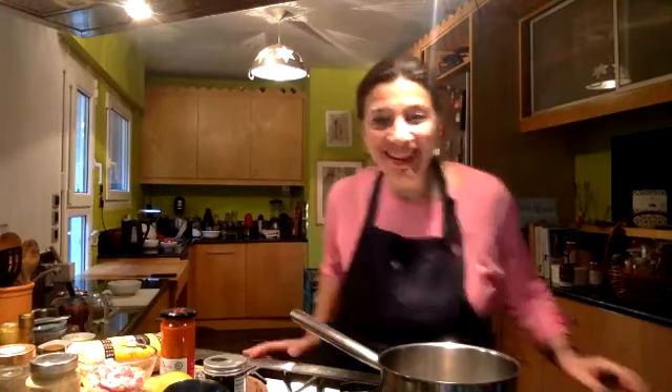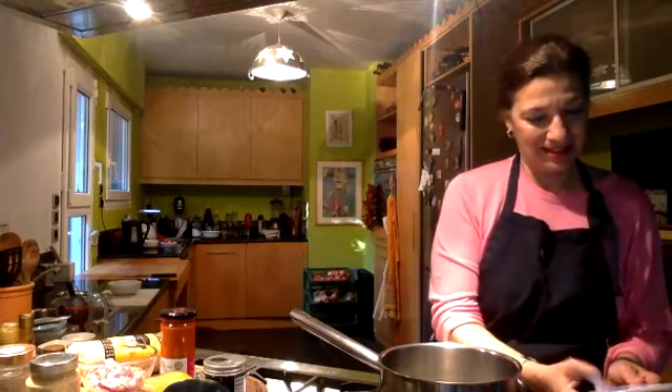Hello everybody. If you can see me, if somebody could just give me a line in the chat, that would be great. Sorry about that, I had some technical difficulties. Apparently Facebook changed the format a little bit. I'm doing this from my kitchen in Athens. We left New York two weeks ago, and it's great to be back.